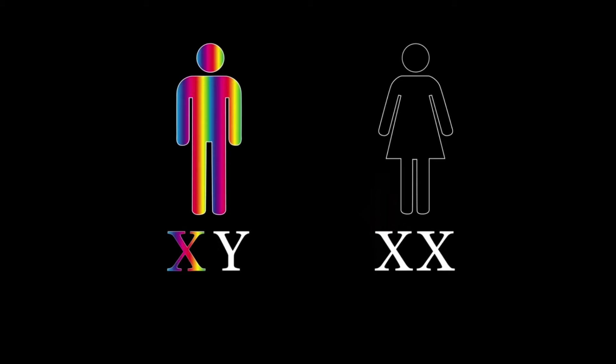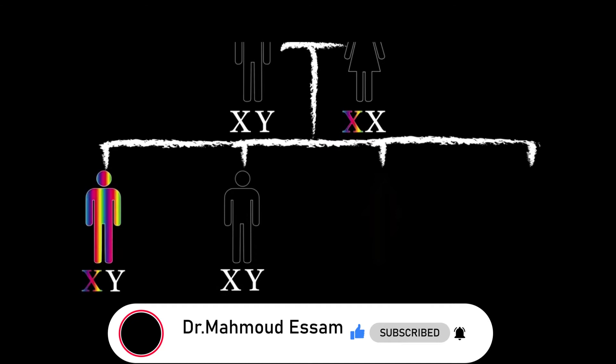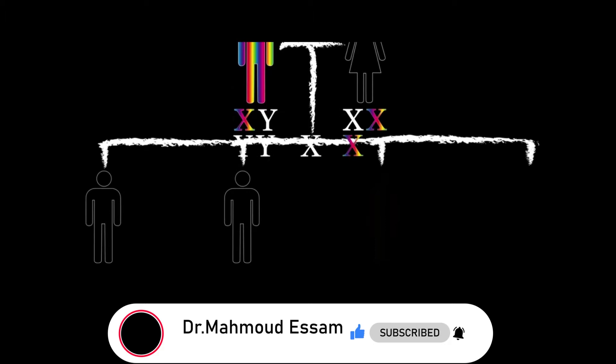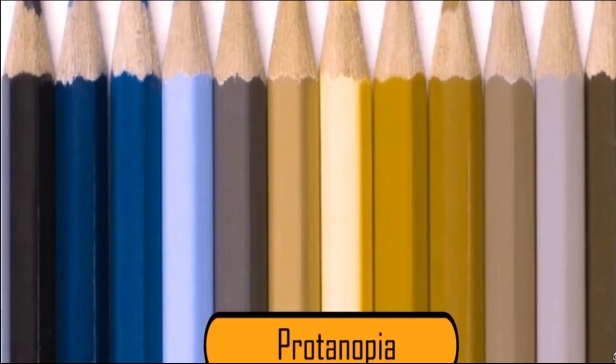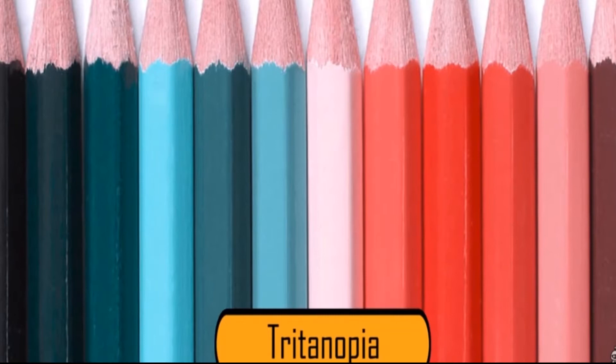Color blindness is a hereditary disease — it's a recessive gene carried on the X chromosome, so it's an X-linked disease. In the case of men, who have only one X chromosome, one affected X makes you a color blindness patient. In the case of women, who have two X chromosomes, if one X is affected she is a carrier, but if both X chromosomes are affected she is a color blind patient. If you use all three types of color cones correctly you are trichromatic. There are three types of color blindness: protanomaly, which is reduced sensitivity to red; deuteranomaly, which is reduced sensitivity to green; and a third type which is very rare.